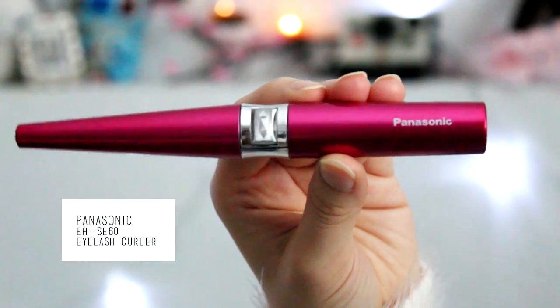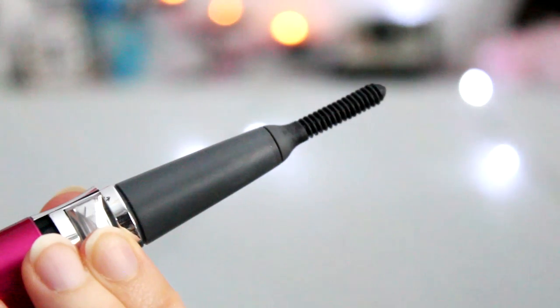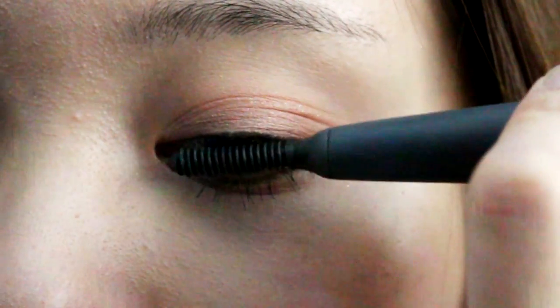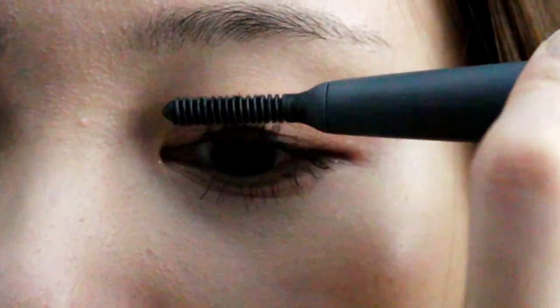Then taking my favorite Panasonic eyelash curler — this one's a heated and rotating one. If you have really hard to curl lashes, maybe you should try this instead of a traditional eyelash curler.